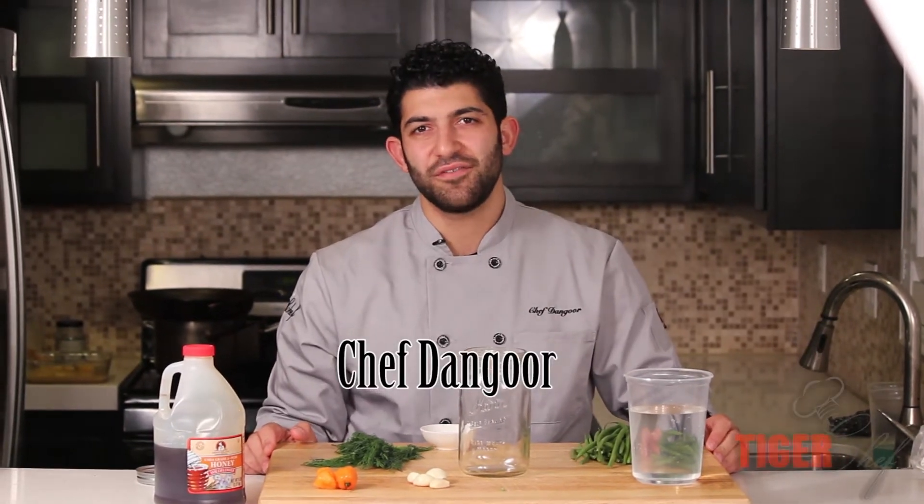Hi, this is Chef Dangoor with Tiger Chef. Today we're going to be making some spicy pickles — these are haricot verts, or green beans, habanero pickling spice.